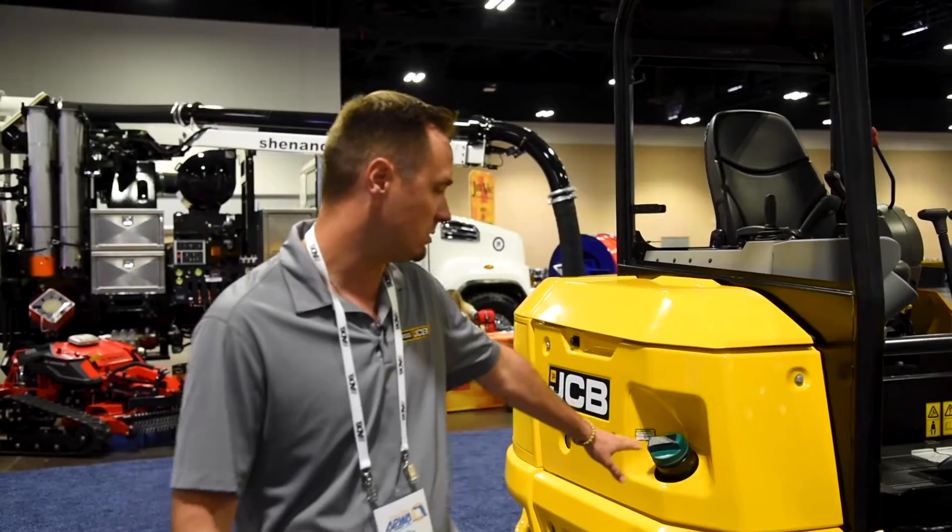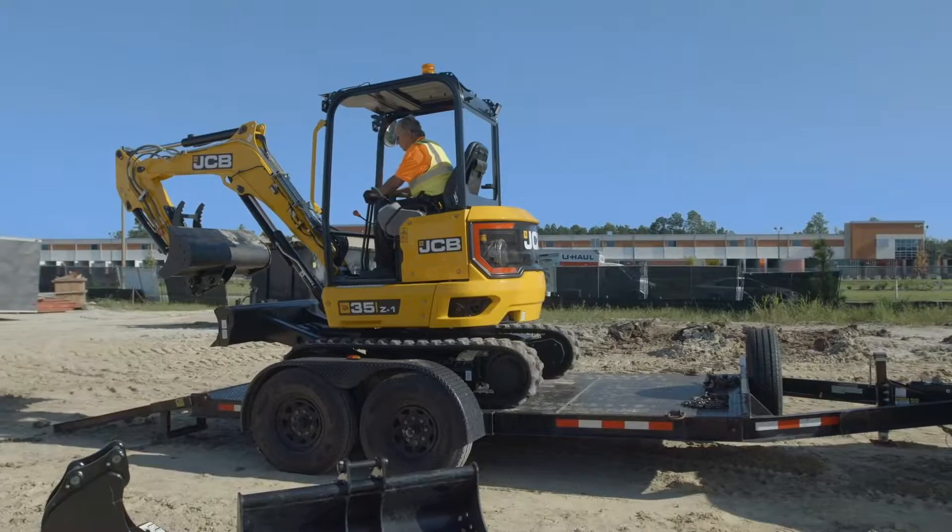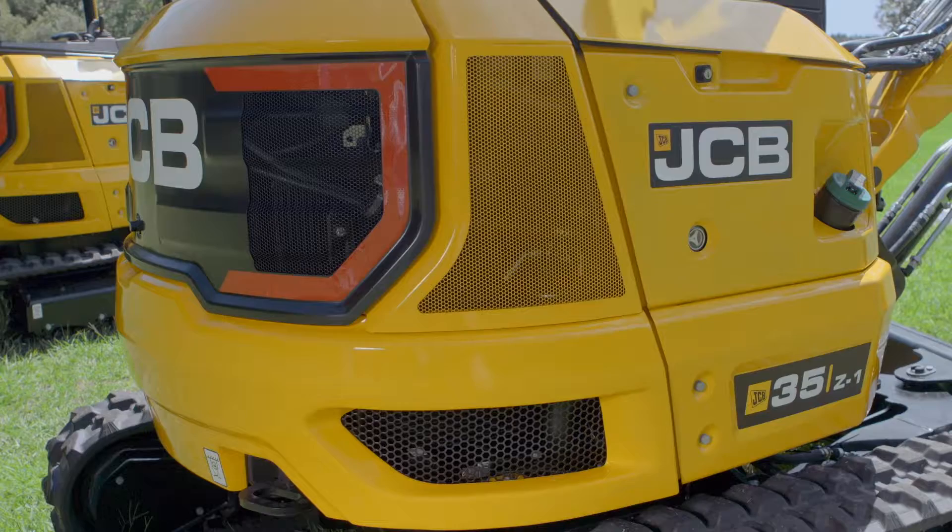No after treatment, no DEF fluid. You'll see the diesel fill up right here. Also does not have a DPF, a diesel particulate filter, so no regen. That's a huge selling point with this model. A couple of the other talking points are the all-steel frame of this machine. There's very minimal plastic, super durable design. That was one of the biggest things they came out with in this new 35Z model.